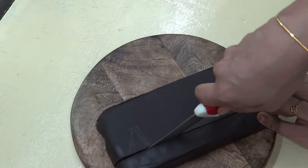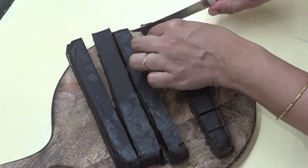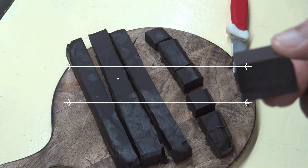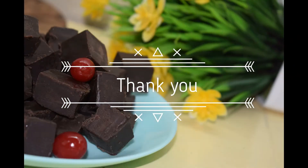I'm going to press it into shape. I hope you enjoyed this video — thanks for watching!